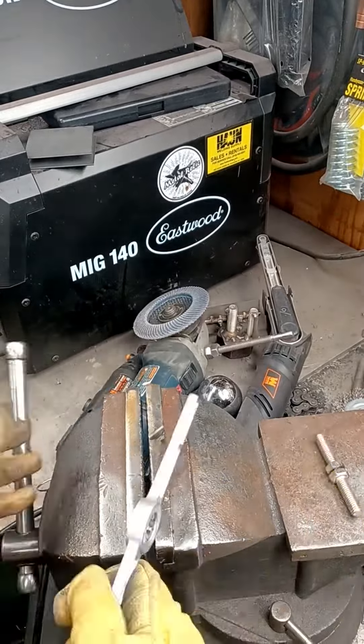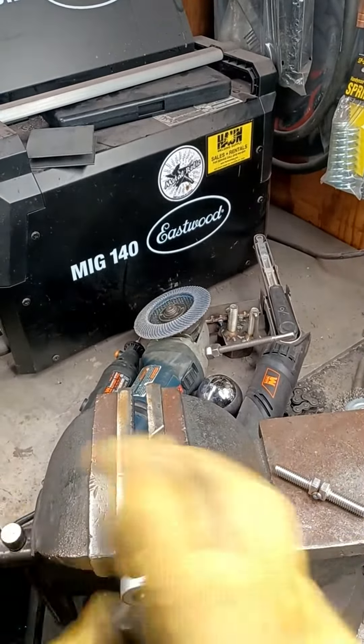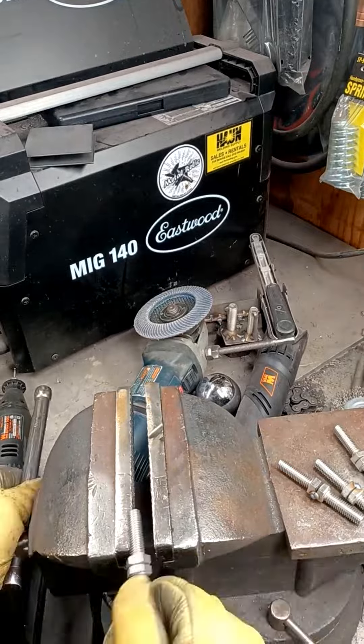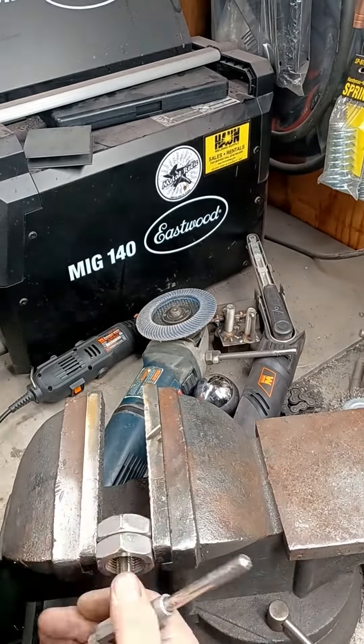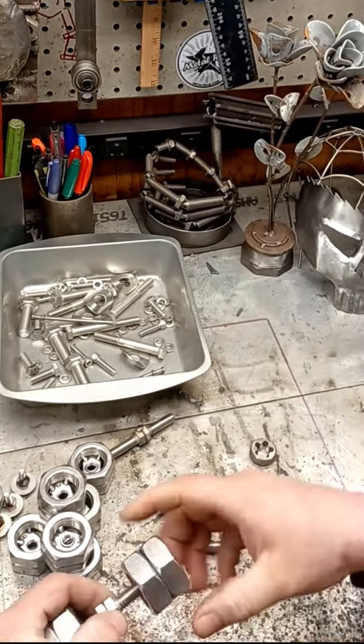Cleaning the threads are important. If I don't, the wheels tend to get stuck on the threads and end up in the scrap bucket. Heat tends to do funny things to metal. I move on to cleaning up the insides of the wheels with a wire brush and putting together the rear.